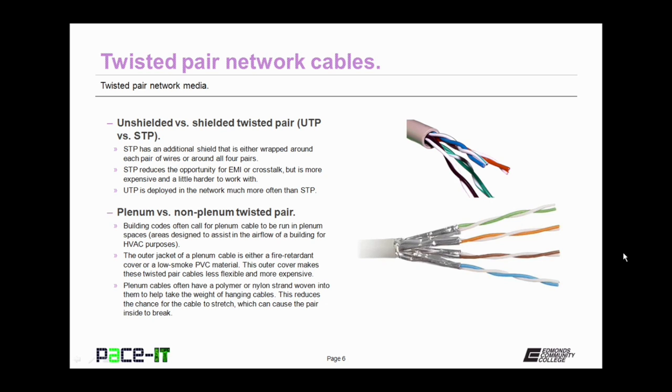Shielded Twisted Pair has an additional shield that is either wrapped around each pair of wires or around all four pairs. STP reduces the opportunity for EMI or crosstalk, but it is a little more expensive and harder to work with. The shielding reduces the flexibility in the cable. UTP — unshielded Twisted Pair — is deployed in the network much more often than STP.